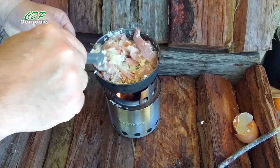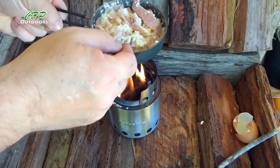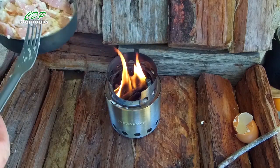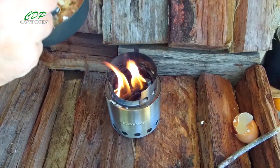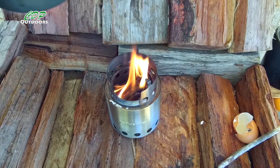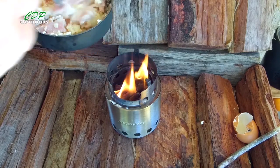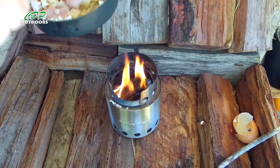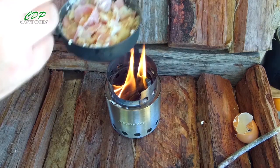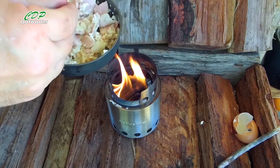And there we go — I think the egg's cooked. So there's bacon and eggs cooked on the Solo Stove Light wood burner. Let's have a bite because I'm getting hungry. It's actually cooked quite nicely. I wish I'd been able to cook the bacon a little bit more without burning it, but it's still cooked really nice.